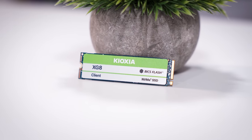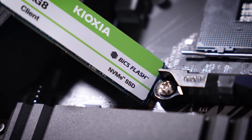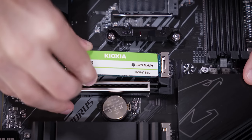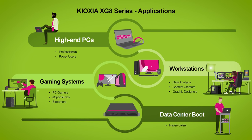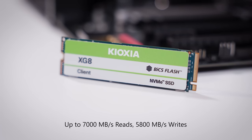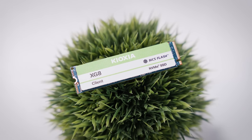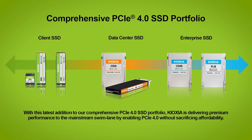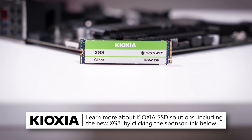Introducing Kioxia's new XG8 series NVMe SSDs featuring fifth generation BiCS Flash 3D TLC memory and PCIe 4.0 compatibility. With capacities up to 4TB and support for optional security features like TCG Pyrite and Opal, Kioxia drives are perfect for your next desktop, server, or workstation. Sequential reads and writes reach up to 7,000 and 5,800 megabytes per second respectively, suited for ultra-fast program, OS, and VM load times, bundled with peace of mind warranties at affordable price points. Check them out, including their new XG8 drives, by clicking the link below.